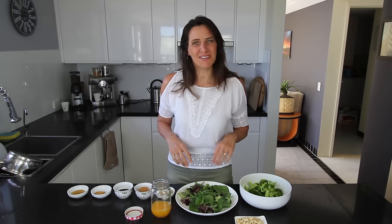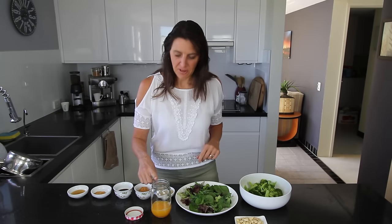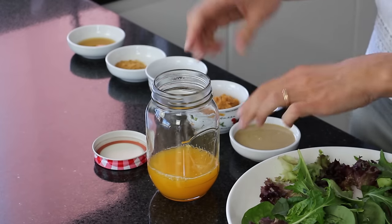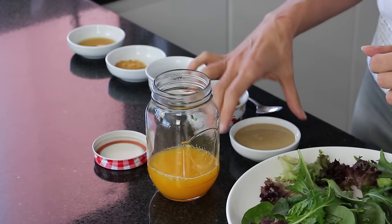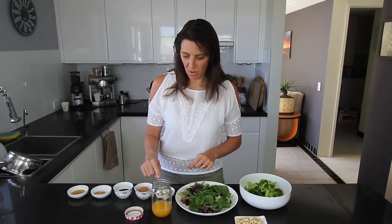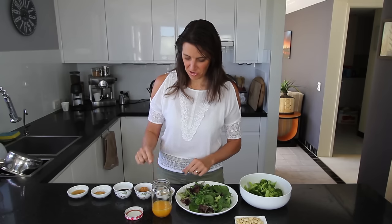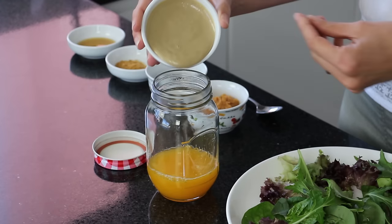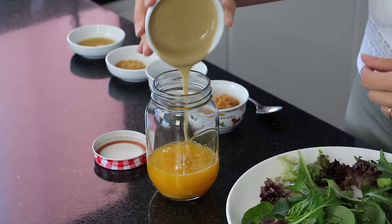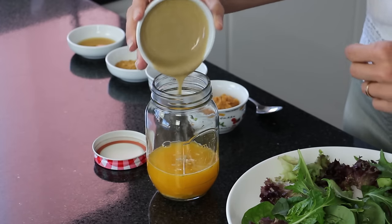First I'm going to make the dressing. I've got a little mason jar — you can use any screw top jar or whisk it up in a little bowl if you prefer. I'm starting with half a cup of freshly squeezed orange juice, and to this I'm adding 2 tablespoons of tahini, which is basically just ground up sesame seeds ground into a really nice smooth paste.